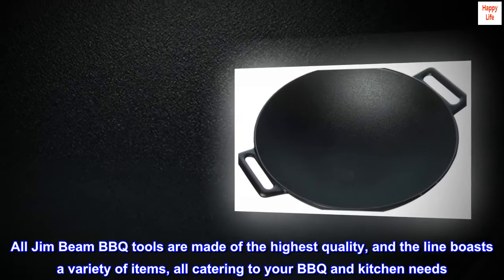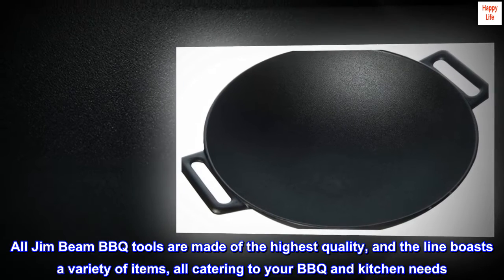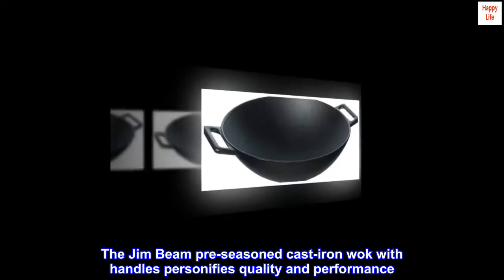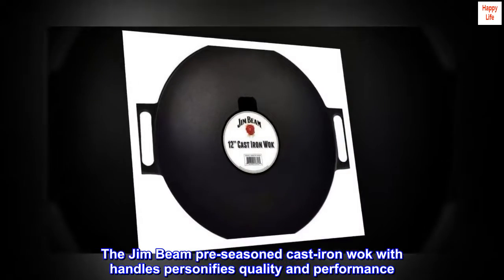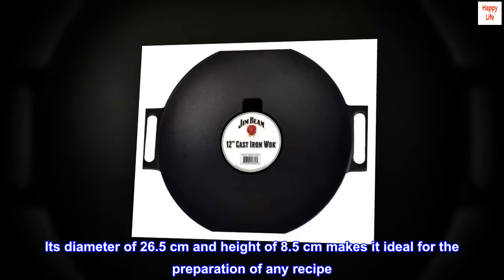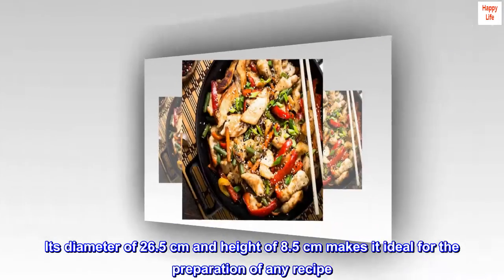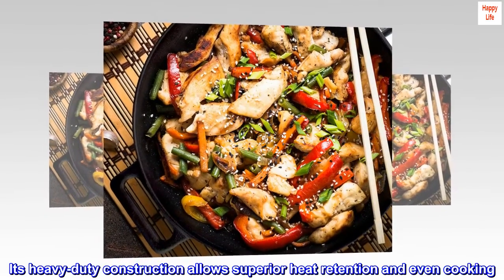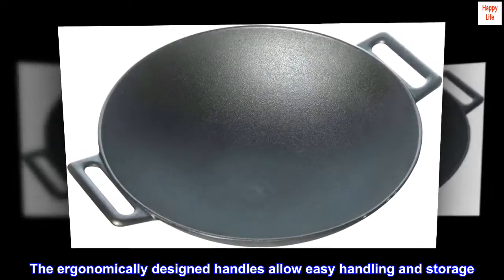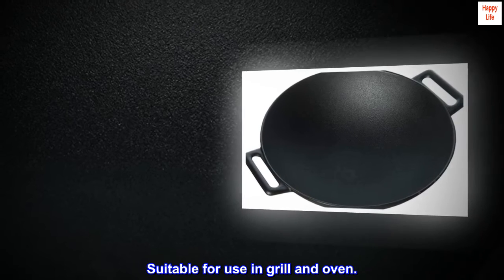All Jim Beam barbecue tools are made of the highest quality, and the line boasts a variety of items, all catering to your barbecue and kitchen needs. The Jim Beam pre-seasoned cast-iron wok with handles personifies quality and performance. Its diameter of 26.5 cm and height of 8.5 cm makes it ideal for the preparation of any recipe. Its heavy-duty construction allows superior heat retention and even cooking. The ergonomically designed handles allow easy handling and storage. Suitable for use in grill and oven.